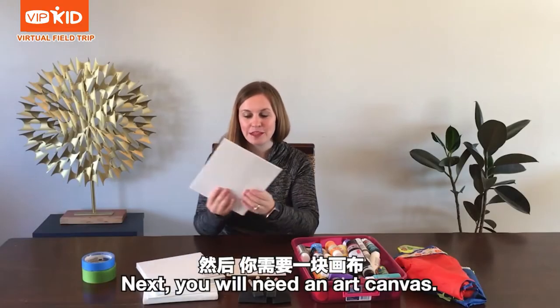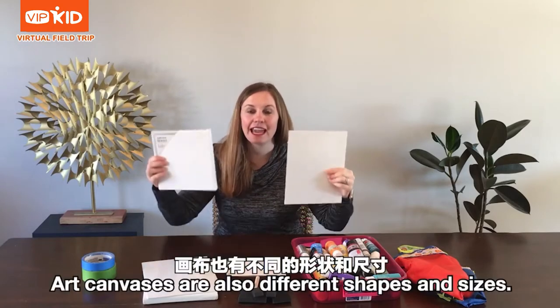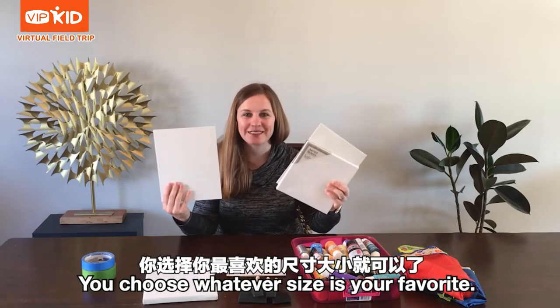Next, you will need an art canvas. Art canvases come in different shapes and sizes. You can choose whatever size is your favorite.